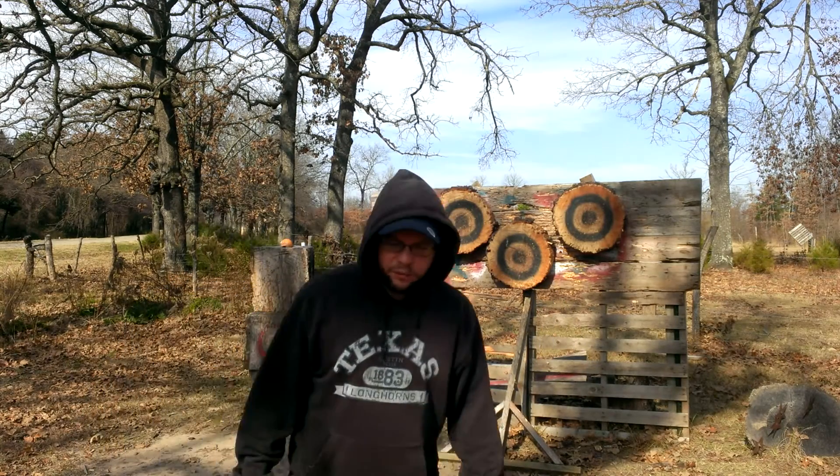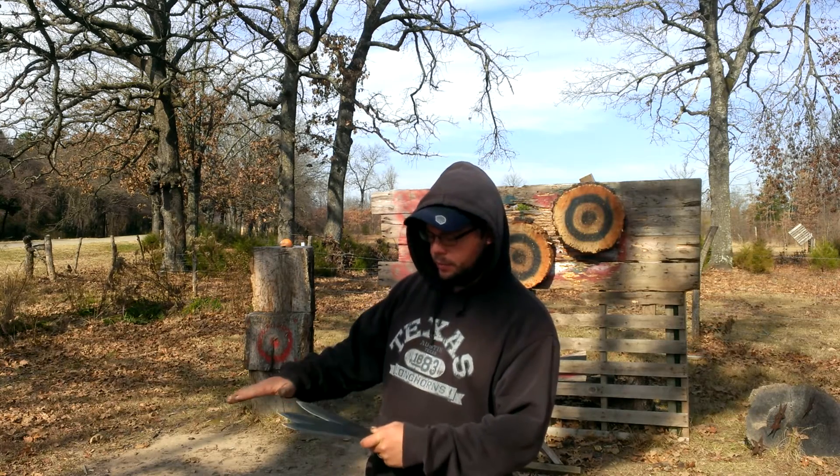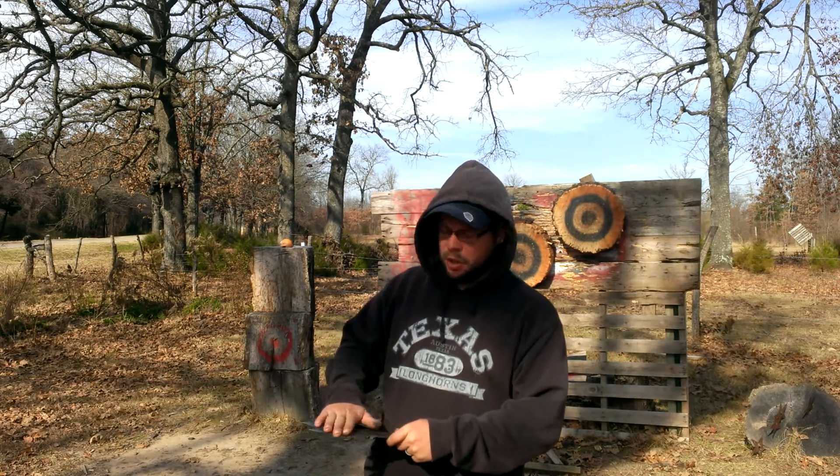Hello everybody! Today I've got Jeremy Bytema's Canadian throwers — his Double Troubles. I did the black oxide finish on them.